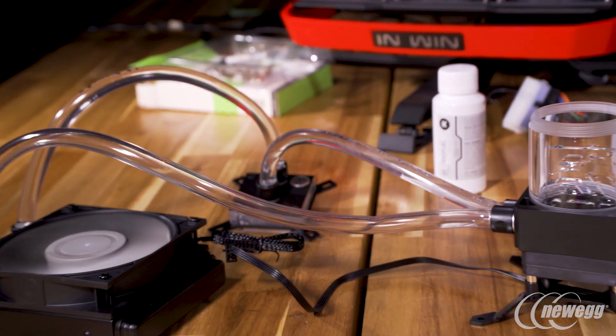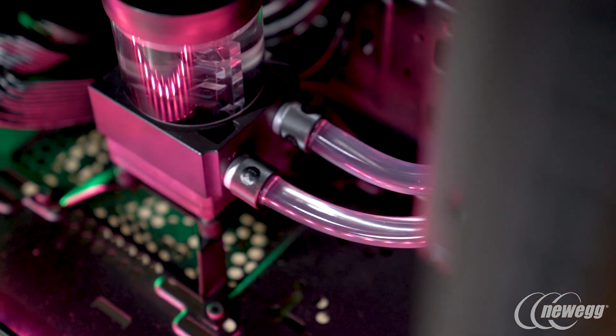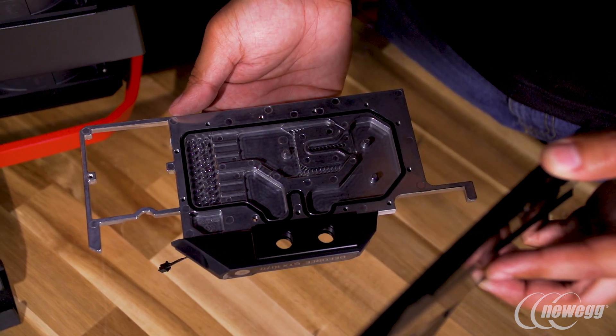But you're multitasking, making the load harder for your computer. So with liquid cooling, your performance is going to stay at that 50 to 55 Celsius when you're streaming and playing games at the same exact time.